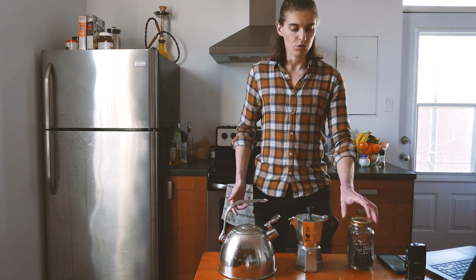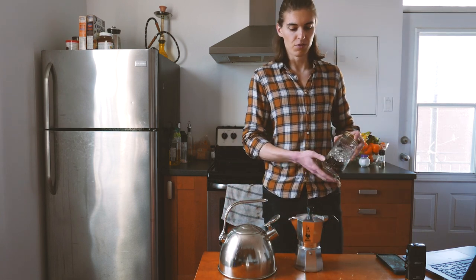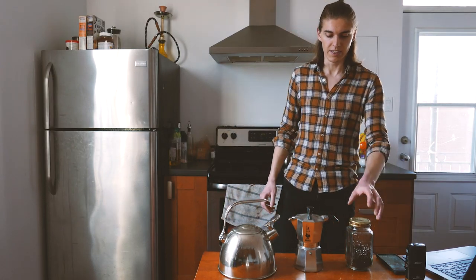First thing first — you want good coffee, good coffee beans. If you don't have that in the first place, it doesn't matter how you're gonna brew your coffee, whether it's espresso, moka pot, French press, aero press, drip, filter, whatever. The biggest way to get a better taste is by getting good quality beans.